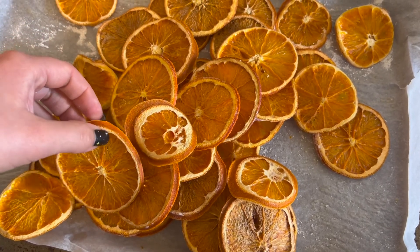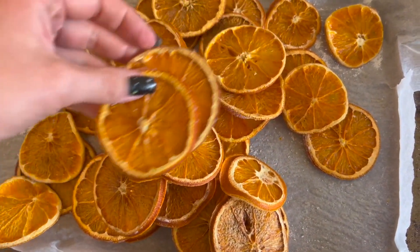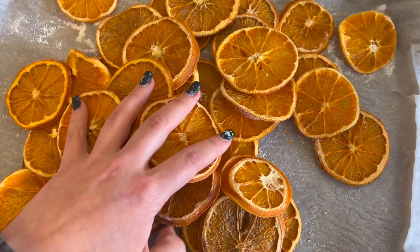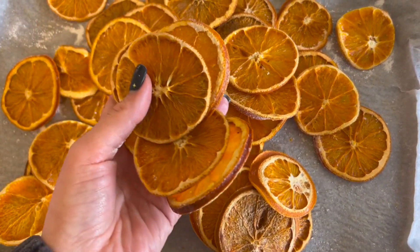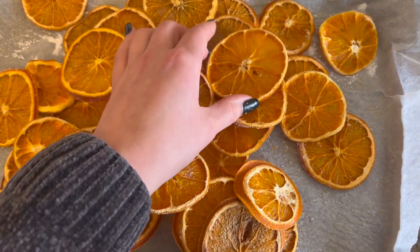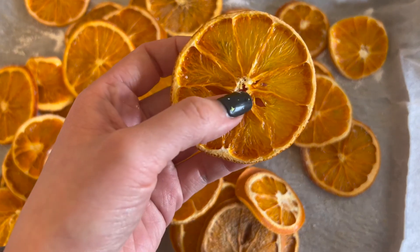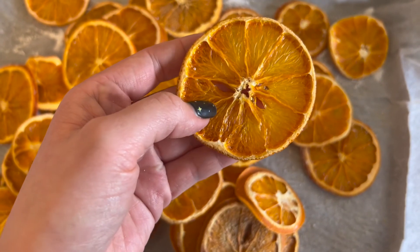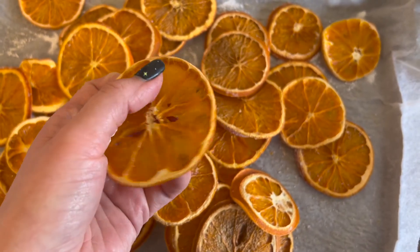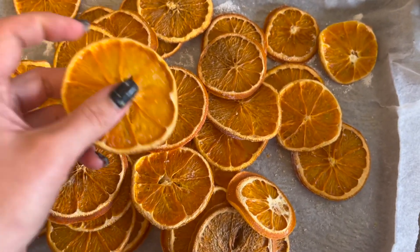Here I'm trying to demonstrate that you could put a string through them near the rim and have them in a garland, like that. You could also put a string through the very middle and have them that way — it doesn't need to be near the rim.